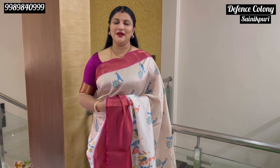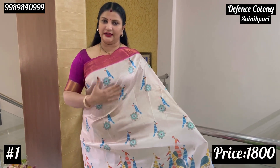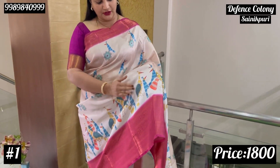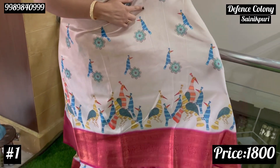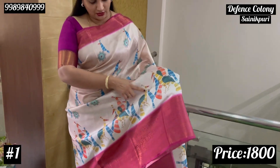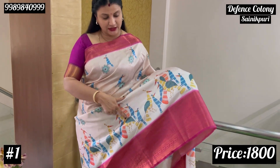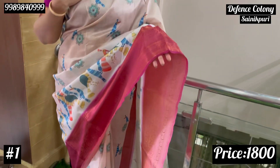Beautiful semi-gadwal saris — you can see two types: semi-gadwal and semi-planar floral. The first main item has half the body in almost 75% dull shade, whereas the edge portion is bright. This is a cream and white mixed dull shade, printed with tall birds and giraffes. The edge is bright with a complete pink zari weave.